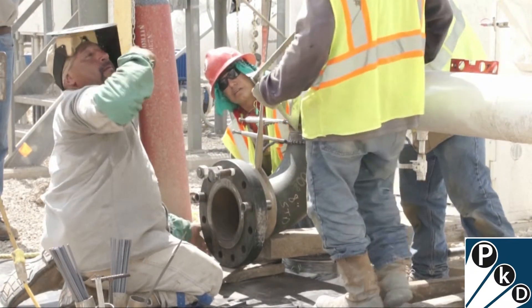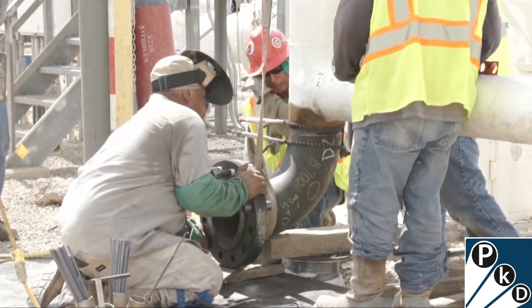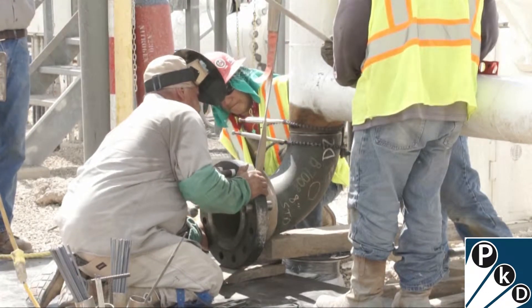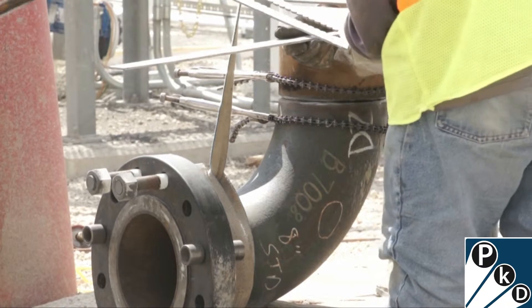We won't see him actually do the welding in this video, but we'll see the positioning he's going through. Getting close now — you can see they have a second chain on the bottom to be able to clamp and hold things together. Very close to getting it exactly aligned.